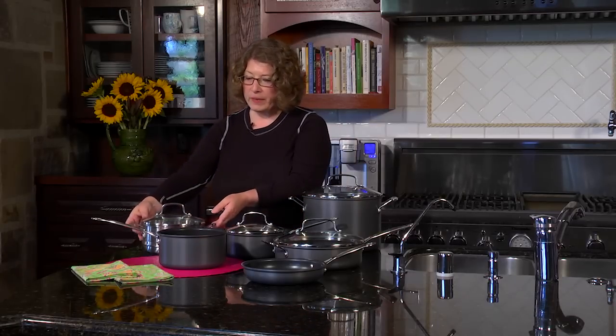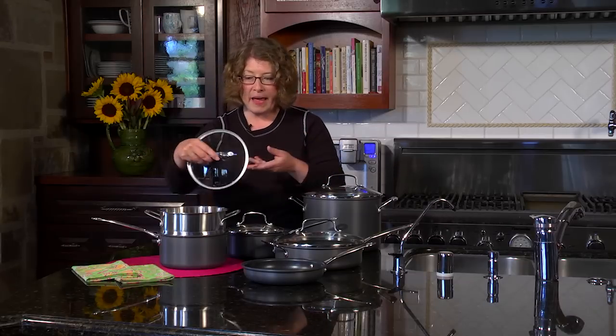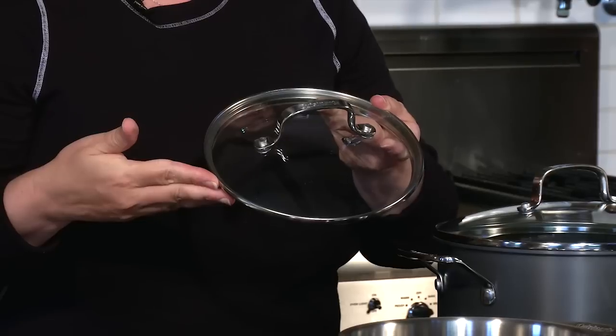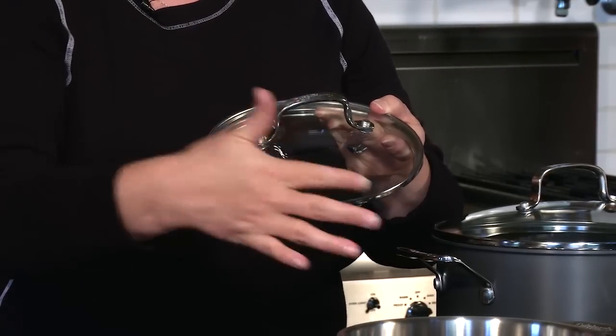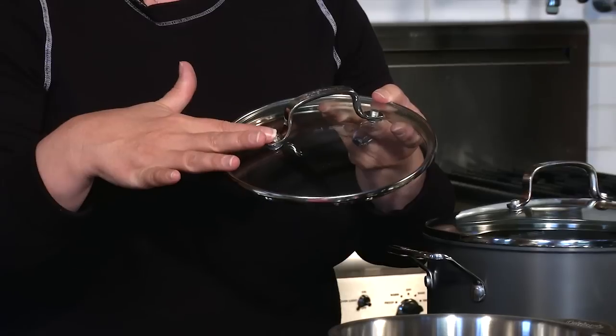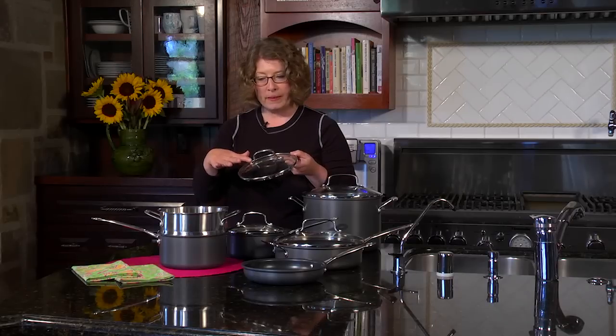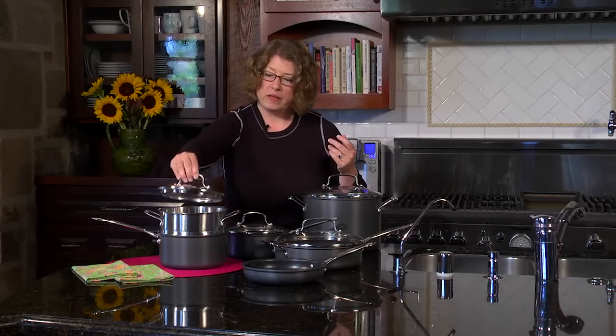It also comes with a really nice steamer so you can put that right on top of your little sauce pot. It also comes with glass lids, and the tempered glass lids are rimmed in stainless steel for reinforcement. You'll also notice that both the handles on the cookware pieces and on the lids are riveted, so they're really secure.